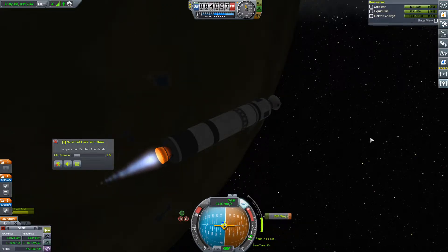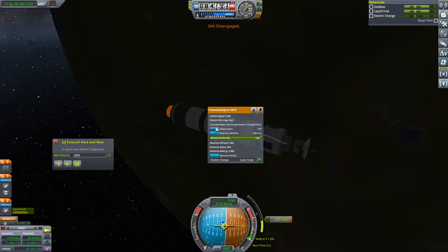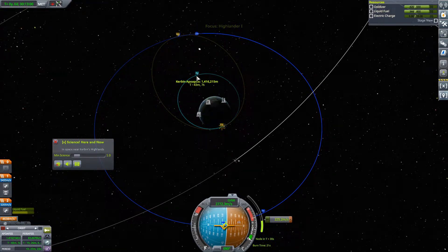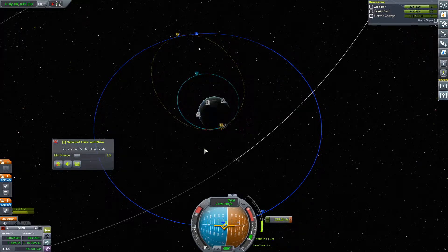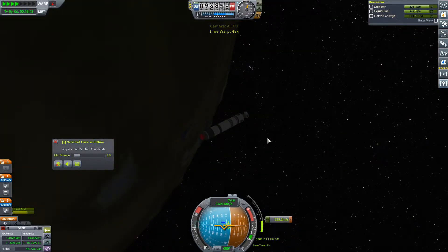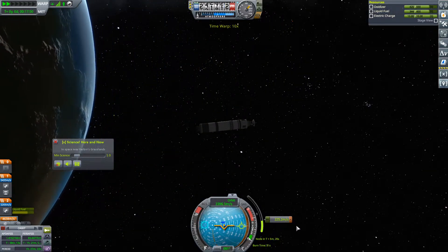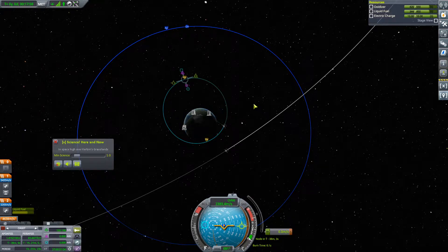I'm just watching the electric charge up here. Once we get down to 0.05 — okay, SAS disengaged. We are out of power. We can't even delete the maneuver node. That's okay, we got far enough. We can't add a maneuver node either, so we will instead simply warp forward until we get ourselves some solar radiation coming in. There we go — fantastic. We've got power again. We'll go ahead and add a maneuver here.